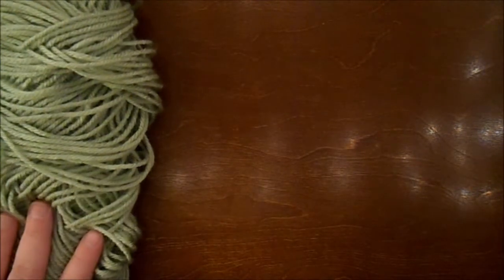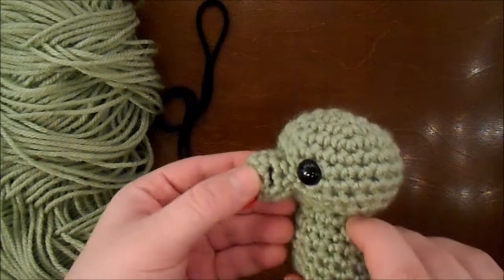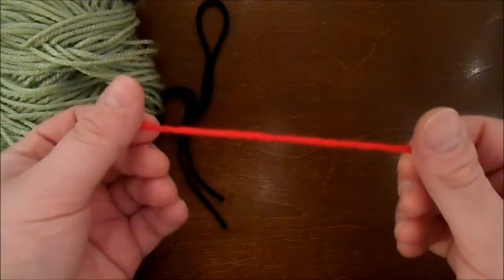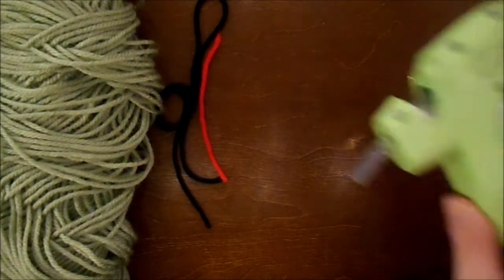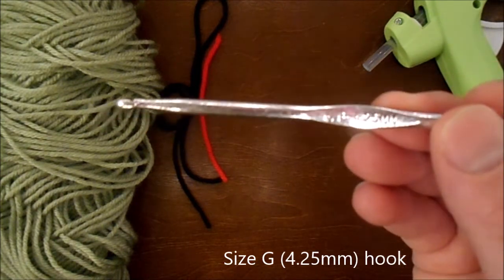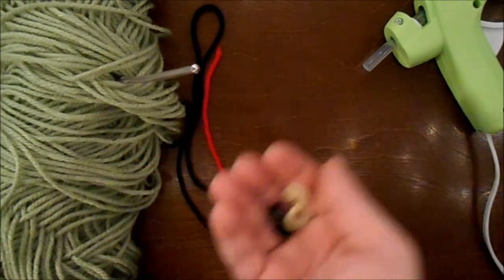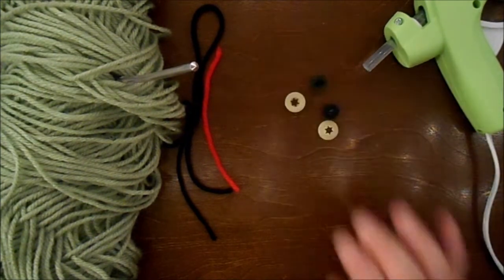I'm using Red Heart Super Saver in Frosty Green. A small amount of black, which is actually optional — I'm going to be using it just for the nostrils. A very small piece of red yarn, or you can also use red felt. I'm going to be using a hot glue gun for the felt or yarn. A size G hook, or 4.25mm hook. A yarn needle. Size 12mm plastic safety eyes. And some polyfill.